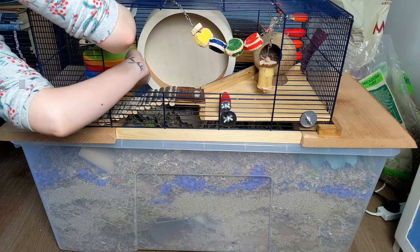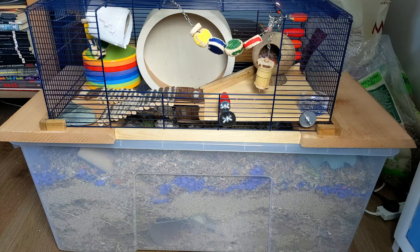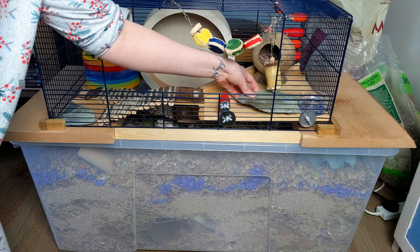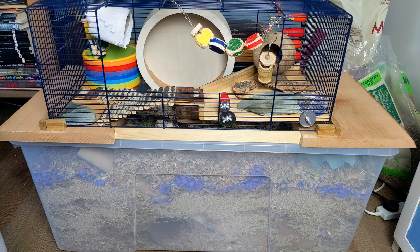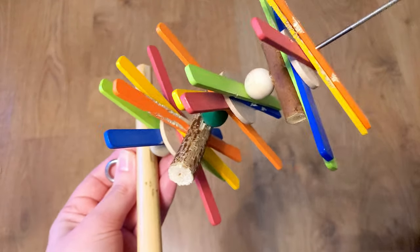Then we need to add a sand bath and a water source. I also like to add slate pieces to their topper to help wear down their claws — these I got free from the garden centre. I also add some cork bark to their topper for extra textures and something else to chew. You can also make your own hanging toy using a kebab skewer and some old pieces of toys.